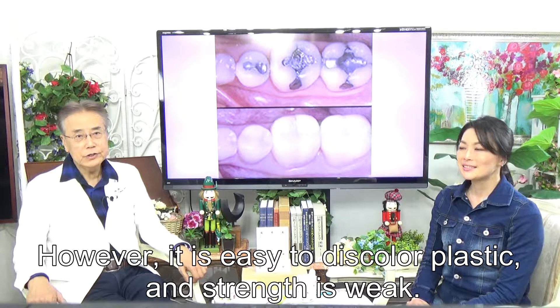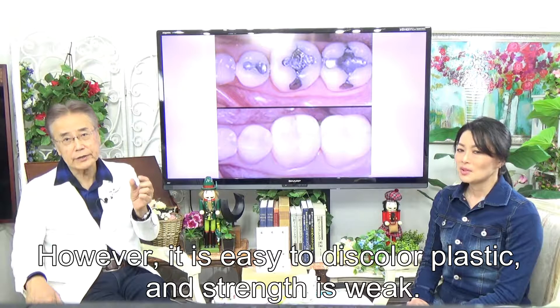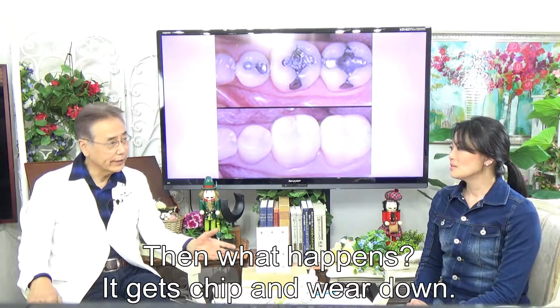However, plastic is easy to discolor and its strength is weak — very weak. It gets chipped and wears down over time.